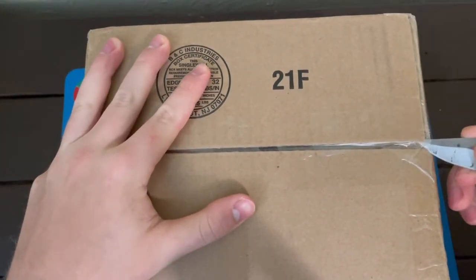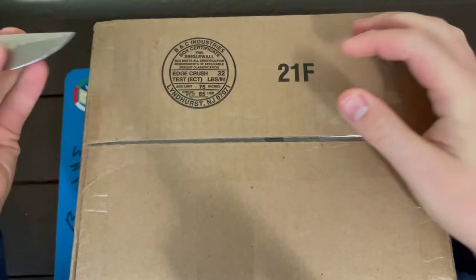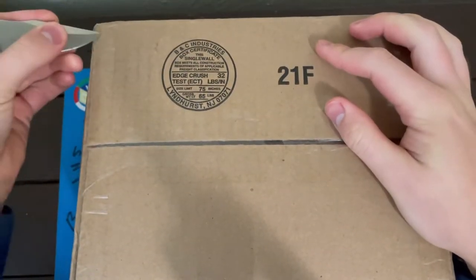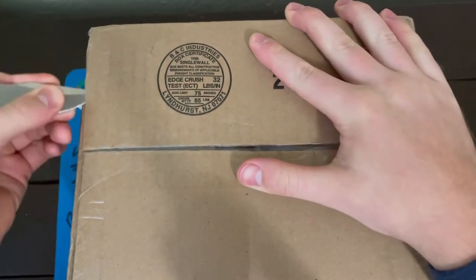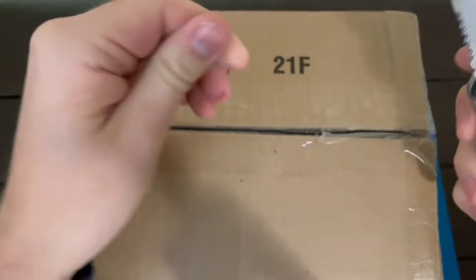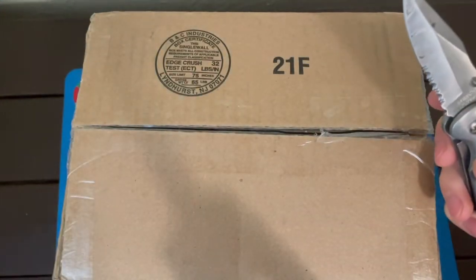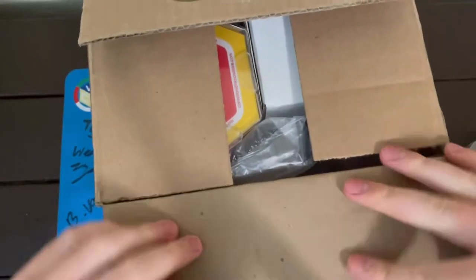This package comes from The Cubicle. Not a sponsor — maybe someday, that would be pretty cool. I love The Cubicle and their products. Their customer service is also very, very amazing. Let's see what we've got in here today. This is a pretty heavy package, a pretty standard size package from The Cubicle when you're ordering several things at once.